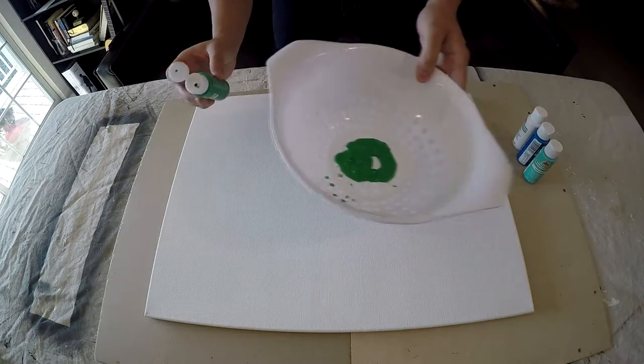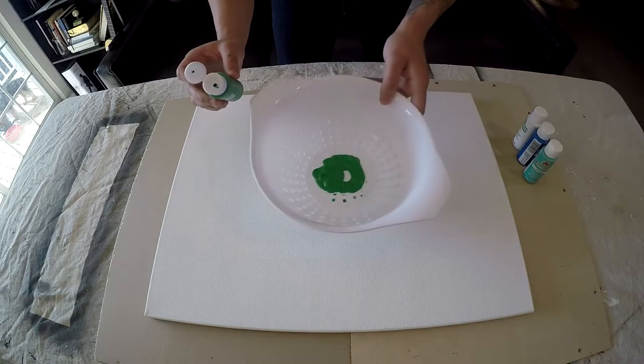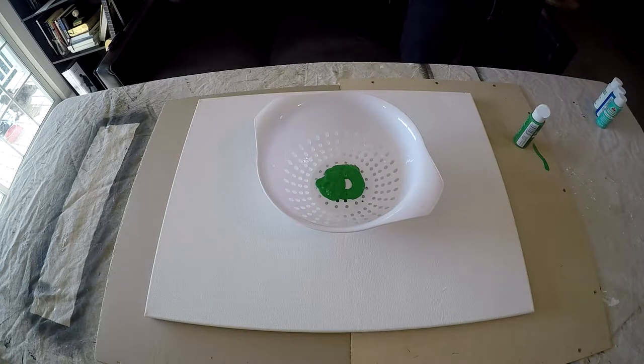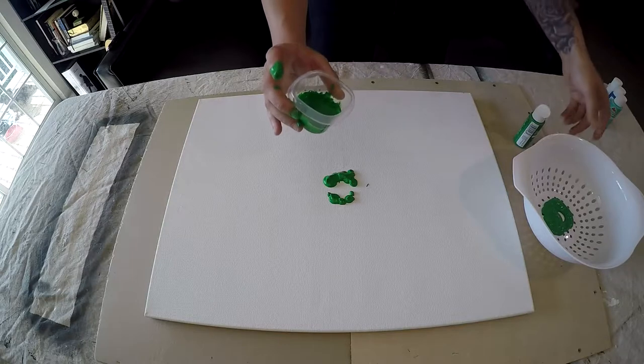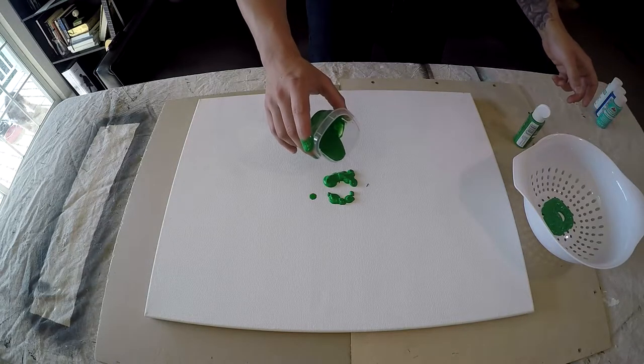So I immediately start putting the paint into the colander, and as you can see, it's very thick. It globbed in and didn't pour like it does in the pin. So I immediately knew I had a problem. I got some water in a cup and decided to mix the paint with that water. As you can see, I'm an idiot, and it made it even worse.